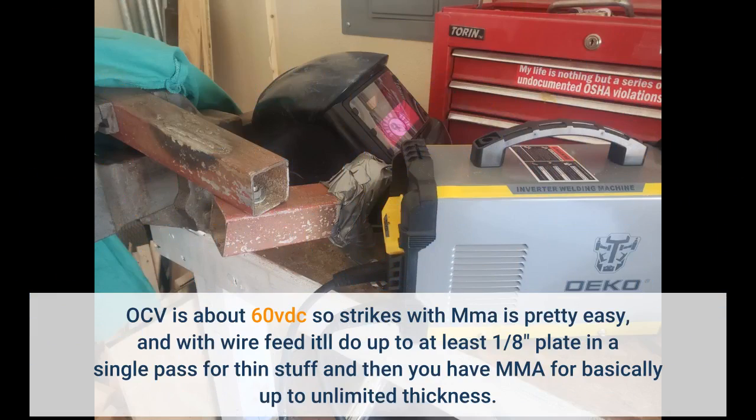OCV is about 60V DC so striking with MMA is pretty easy. With wire feed it'll do up to at least 1/8 plate in a single pass for thin stuff, and then you have MMA for basically up to unlimited thickness.